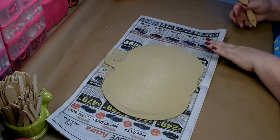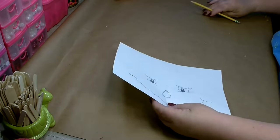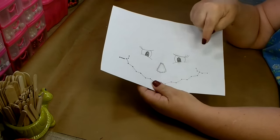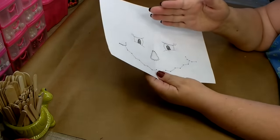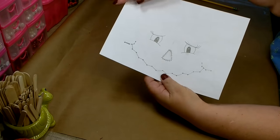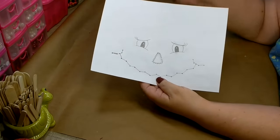Go ahead and get a nice coat on that and then set it aside. Next, you'll want to go ahead and get a piece of paper and draw on a face for your pumpkin. You want to keep your face not too spread out because part of the pumpkin is going to be covered, so you want to make sure you keep them close.